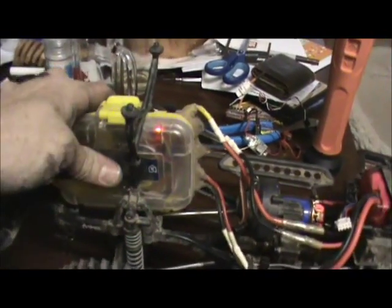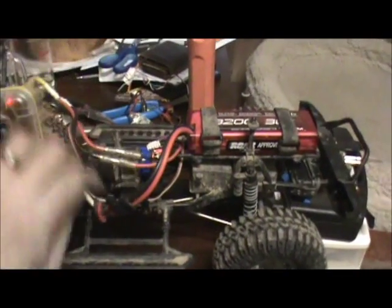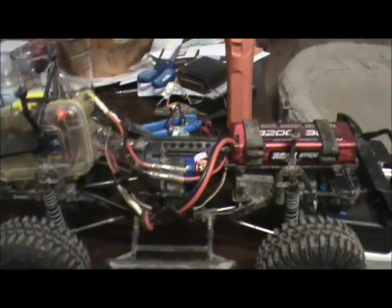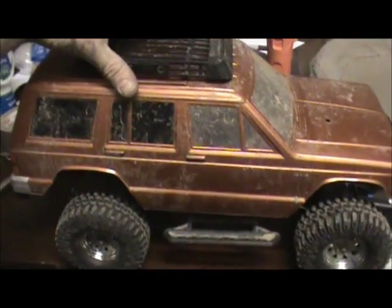I want to talk about my electronics box a little bit. I just velcro strap it into the rear body mounts, and all these wires are pluggable — I can unplug the motor, battery, and steering, and just take that box right out if I wanted to. Nothing is really permanently attached. This is part of the reason why I went with an SUV-type body — it gives you all that space underneath for electronics and stuff like that.